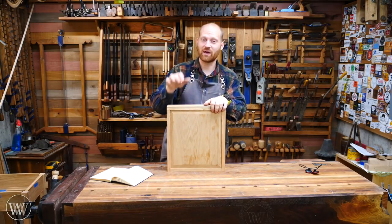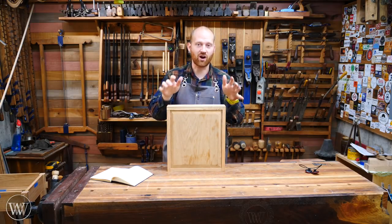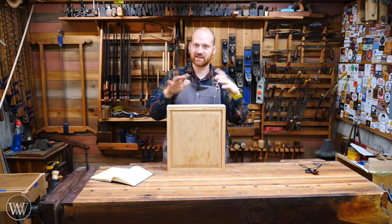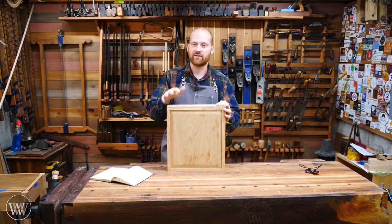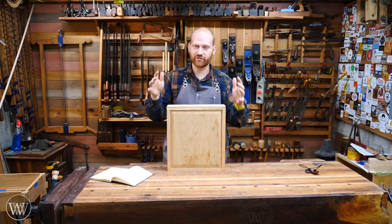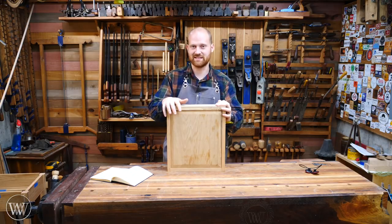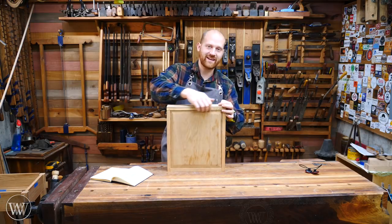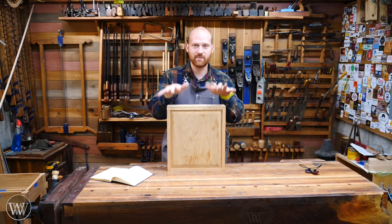If you'd like to follow along with this build, I will be having plans available soon. If they are available right now, I will leave a link down in the description. I'll be going into detail in all of these videos, and there will also be a link to the build series so you can see the whole series in detail of how to build this side table. So let's dive into making the bottom and fitting it into the sides and front and back.